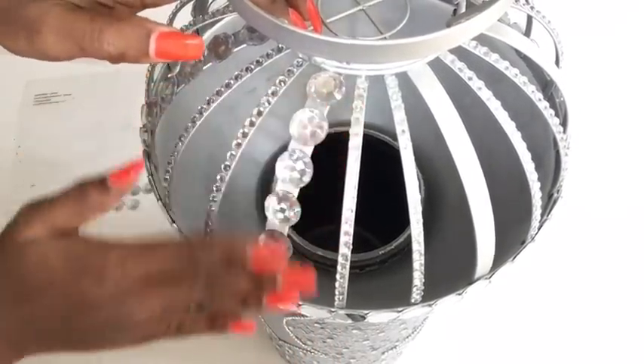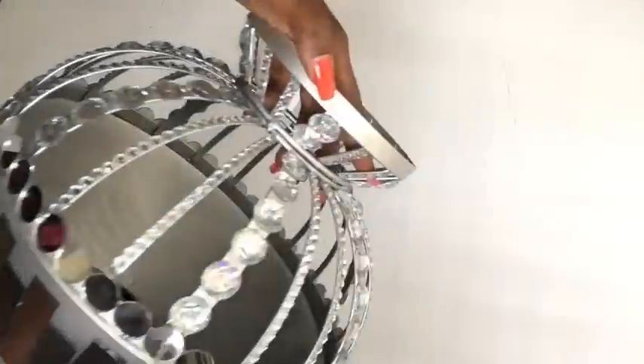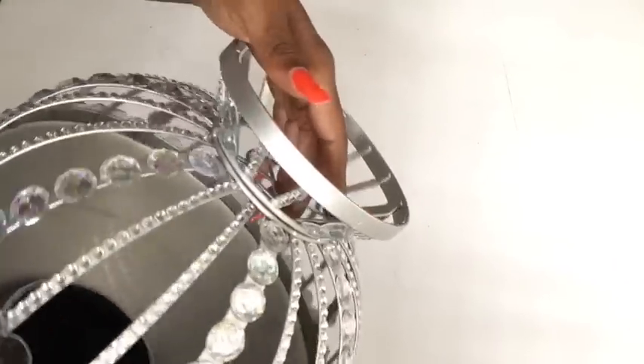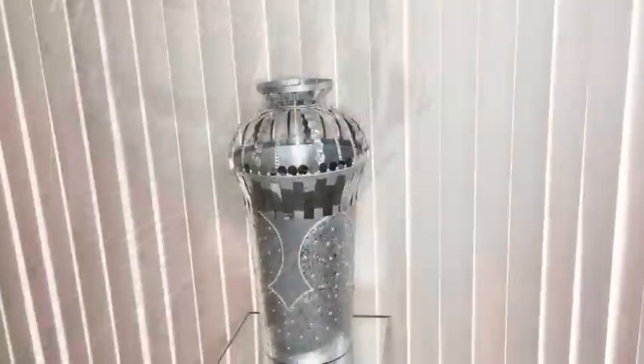I blinged up the vase because apart from just using it as a flower vase, I'm going to be using it as a decorative item also. I glued blings at the upper part as well, and this is what it looks like.